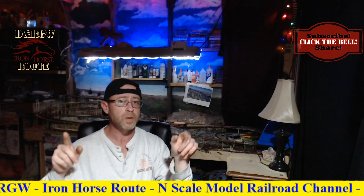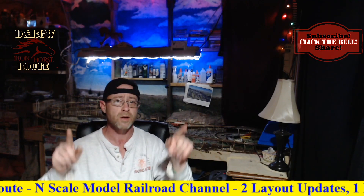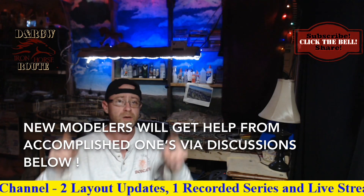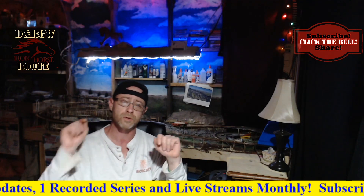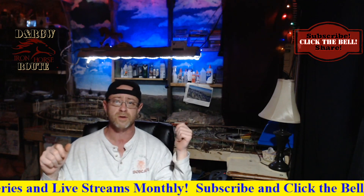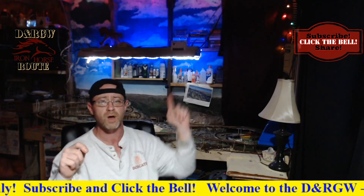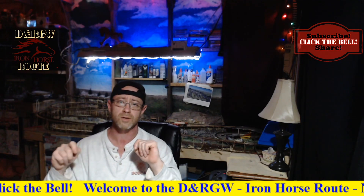This video is for people who don't already know how or when to lube their locos, but if you do, I need you to stick around. My accomplished modelers and returning subscribers, don't go anywhere because I'm going to need your advice and input. If you're new to the channel, my name is Brian and this is the Denver and Rio Grande Western Iron Horse Route model railroad channel. Please subscribe and click the bell icon so you can be alerted to future uploads.